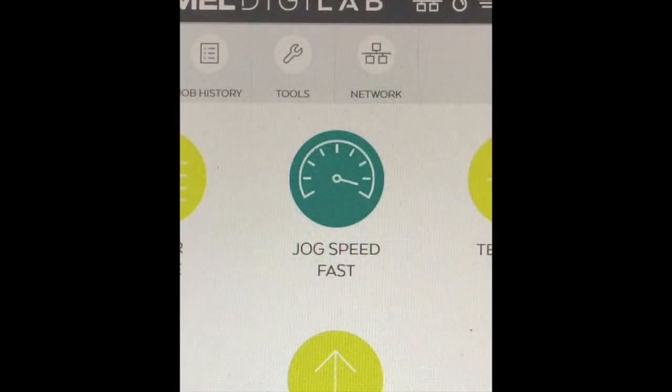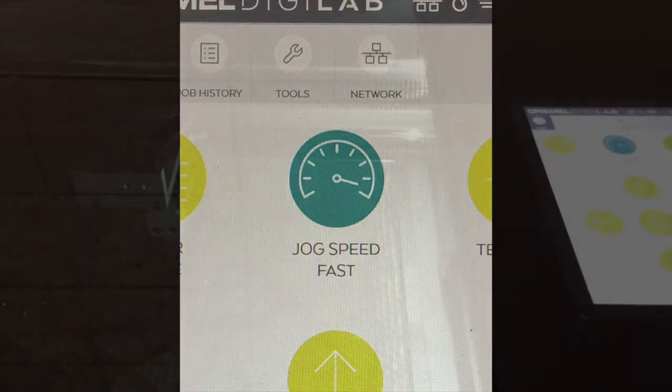Jog Speed indicates how quickly the laser head is moving. By changing from Jog Speed Fast to Jog Speed Slow by pressing the button, the laser head will move much slower as seen.